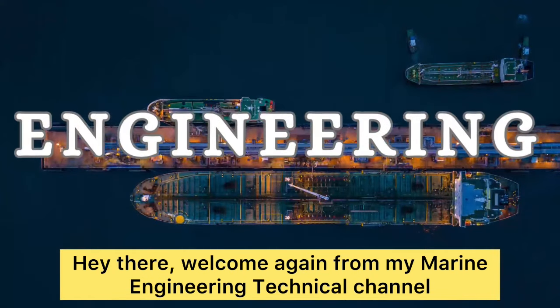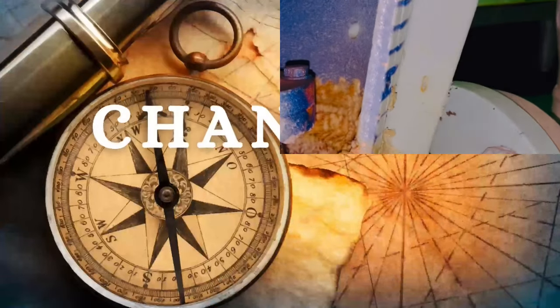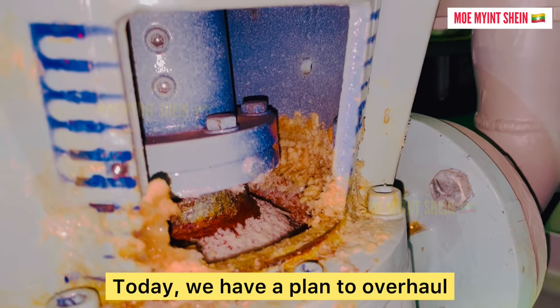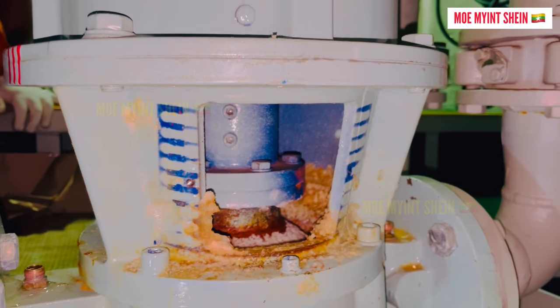Hey there, welcome again from my Marine Engineering Technical channel. Today, we have a plan to overhaul and renew the mechanical seal of the each top pump.